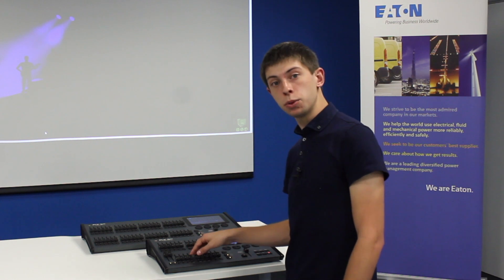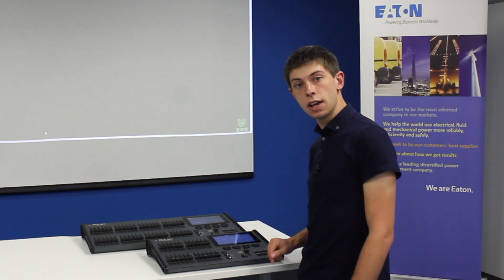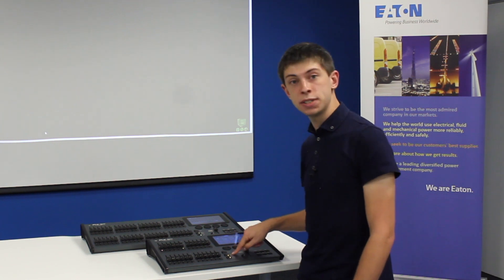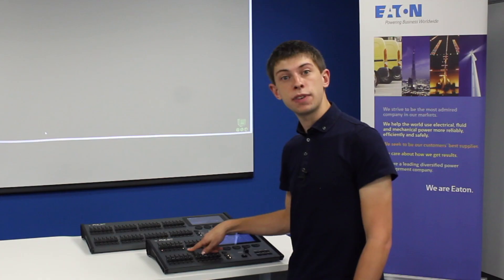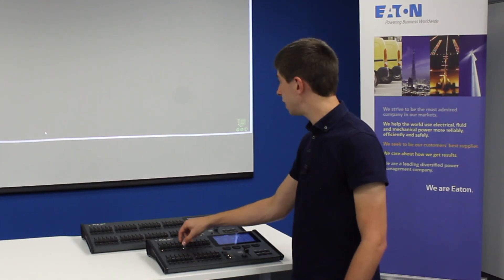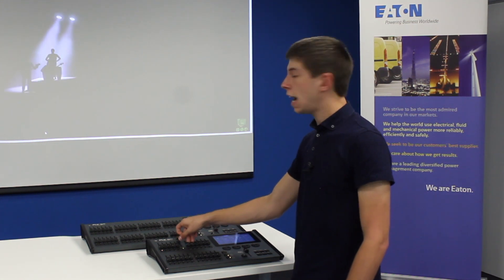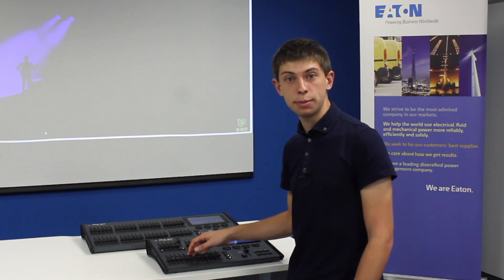To see the playback I've just recorded I need to take the faders down and double press clear. I can then go into playbacks by using the channels or playbacks function button, and I can see that the LED under the fader that I just recorded it to is lit. I can then push that fader up and the lights will move and change color to where they were when I recorded that playback.